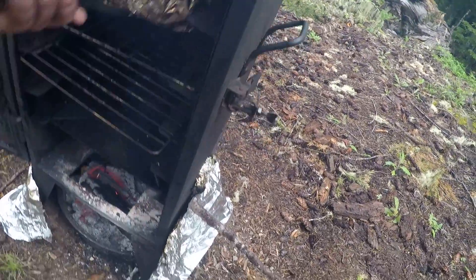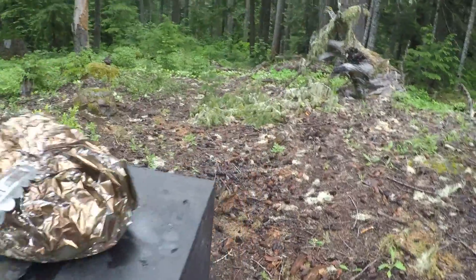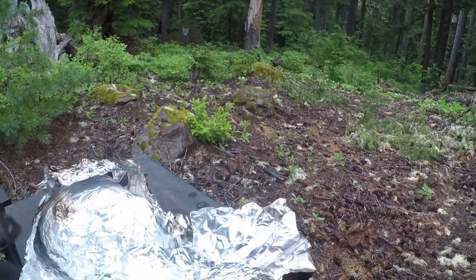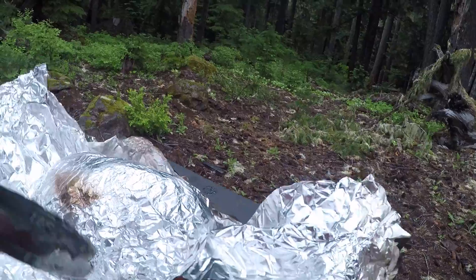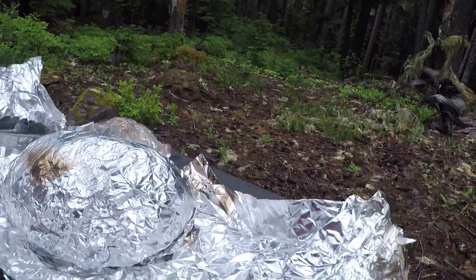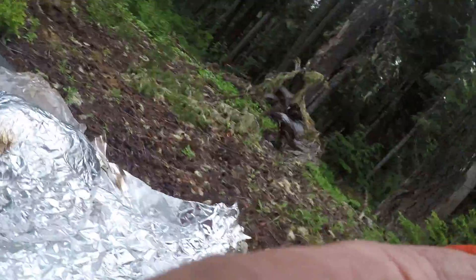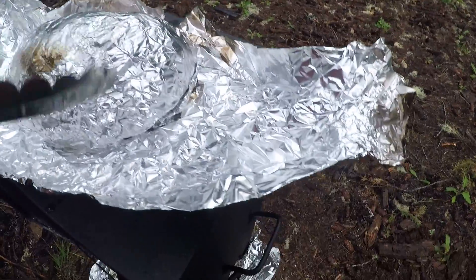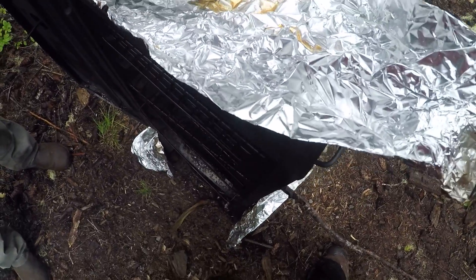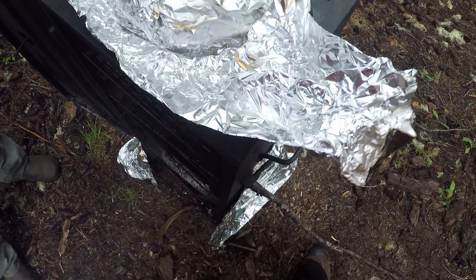Now the tri-tip. I smoked it for about two hours at around 250, 200, 300. And then I cranked the heat up to 400 and wrapped it in foil so it wouldn't burn.